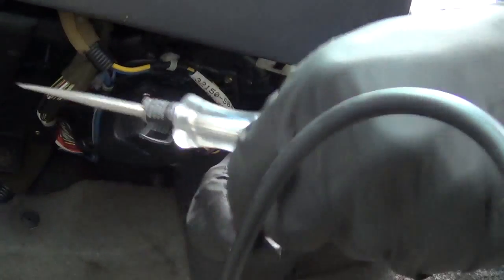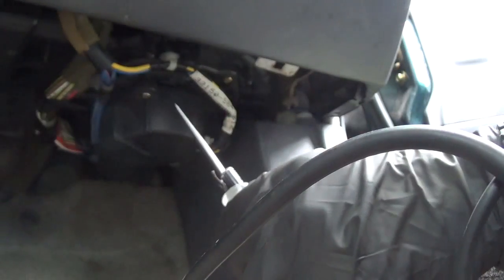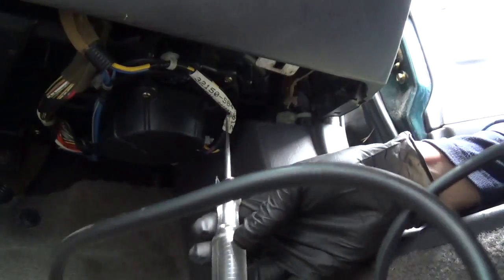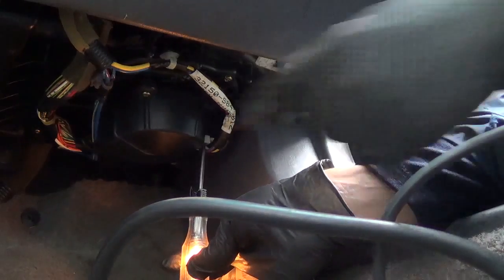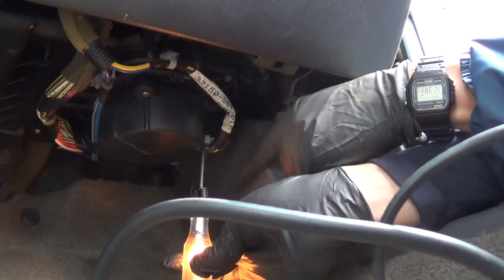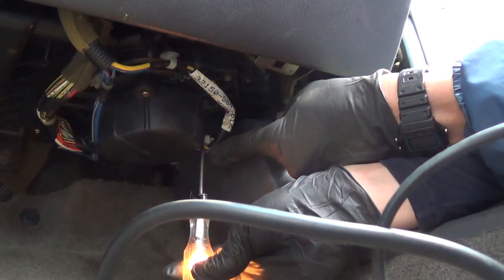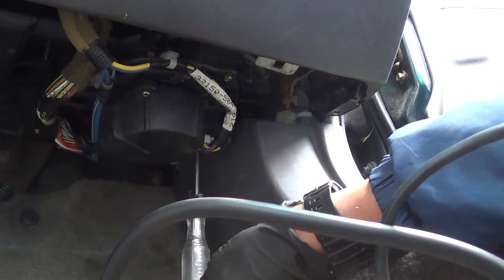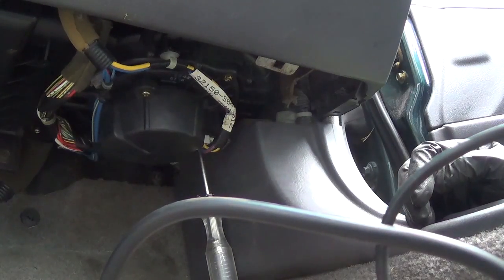Now we can do the test light again. So when the blower motor is off, test light connected to battery or just the ground — again we check the feed. Feed is good. Now if the winding inside is good, on the control wire when we're not grounding it we should see 12 volts — a test light should light. No light. The winding inside the motor is hitting a dead spot and it's just not functional.